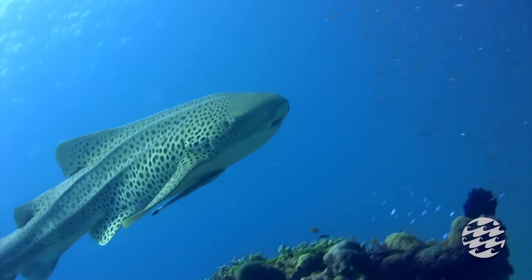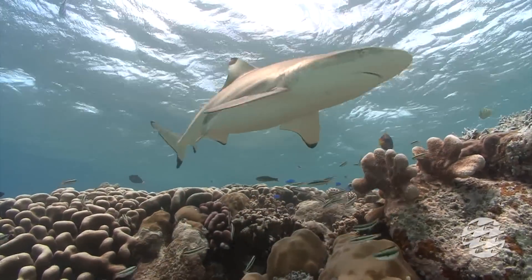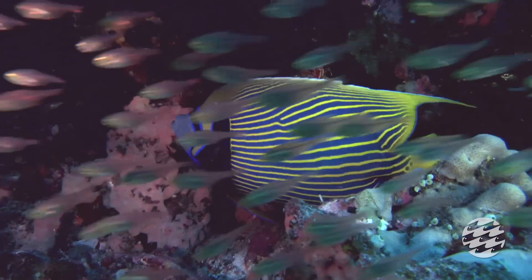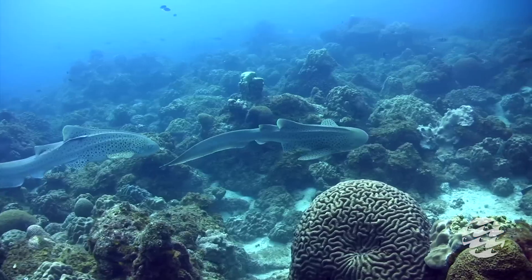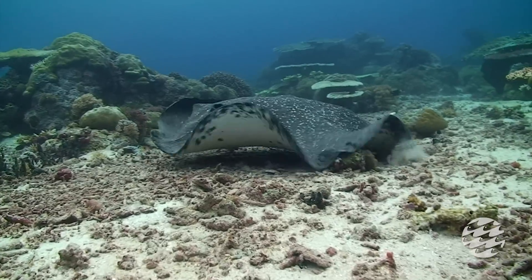This summer, the National Aquarium unveils an all-new experience: Black Tip Reef. This spectacular Great Barrier Reef exhibit takes guests to the far reaches of the Indo-Pacific to discover colorful coral habitats and rarely seen reef animals.